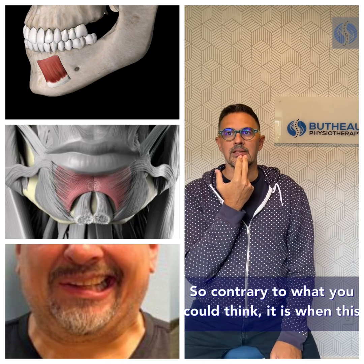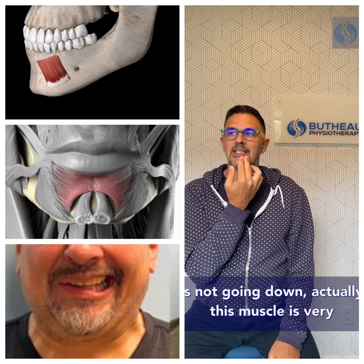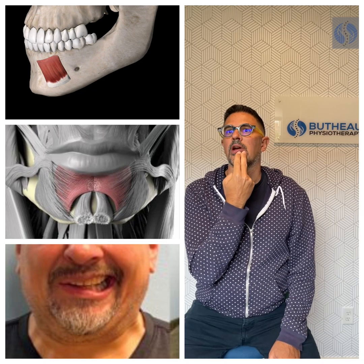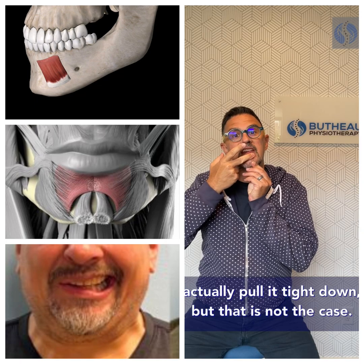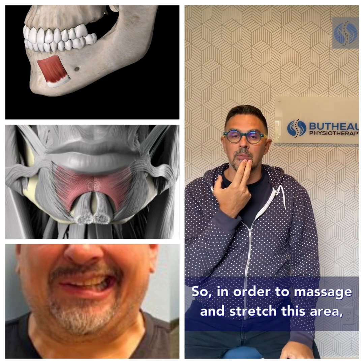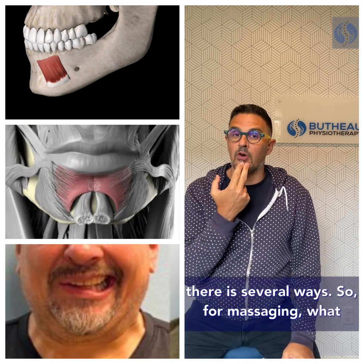Contrary to what you might think, when the lip is not going down, this muscle is actually very tight and not moving. You could think that when it's tight it would pull the lip down, but that is not the case. In order to massage and stretch this area, there are several approaches.